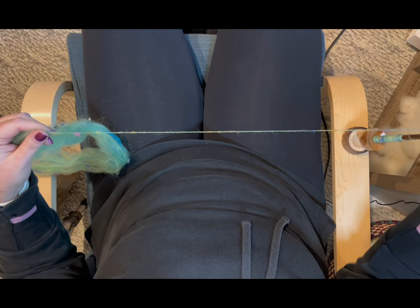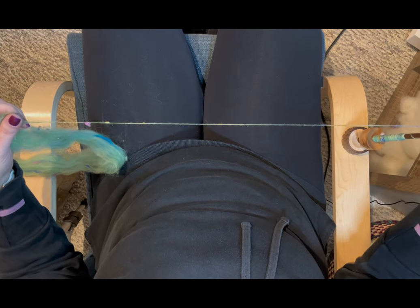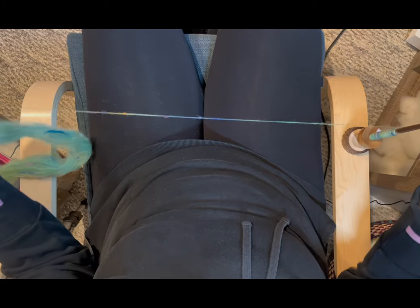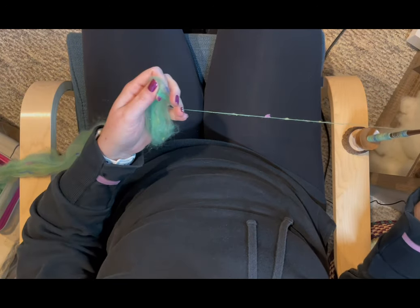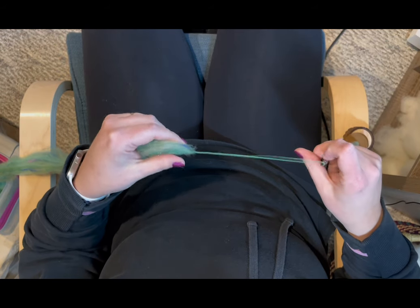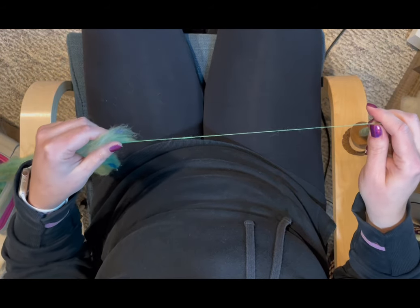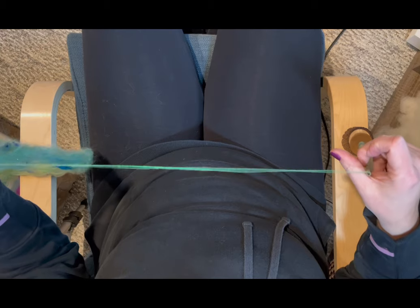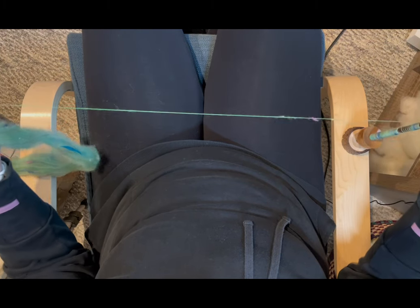And that is it. You just keep going — keep picking up the fiber to make drafting easier and keep adding twist. That's the demo of me spinning supported: a little tutorial for joins, how to start, how to draft, and things like that with a supported spindle.